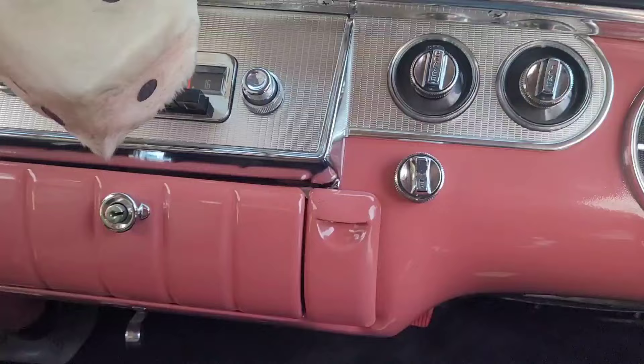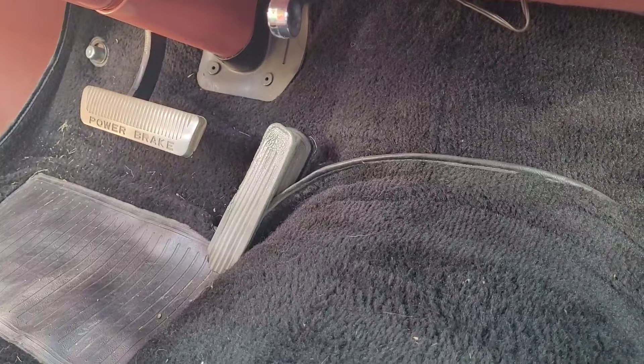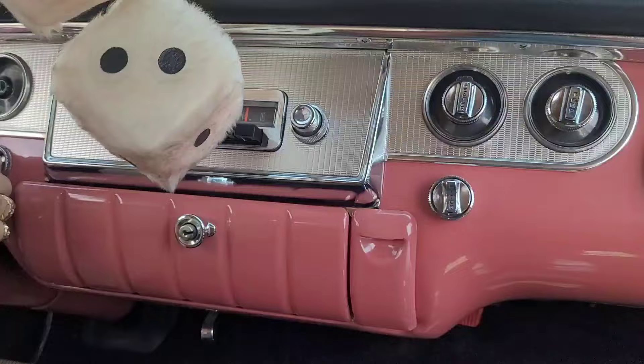A sweet old lady had it and had a pedal extender put underneath because she couldn't reach the brake. That was a dead giveaway it was an old lady's car.